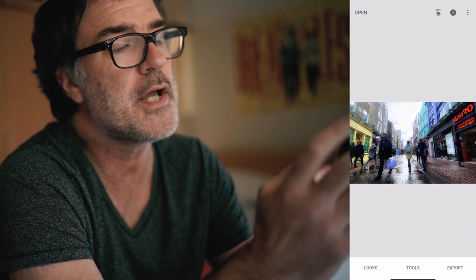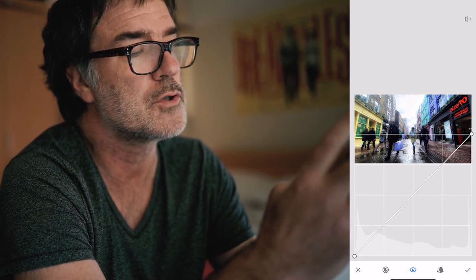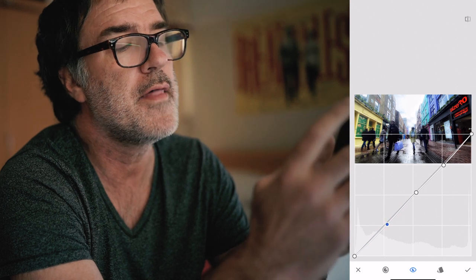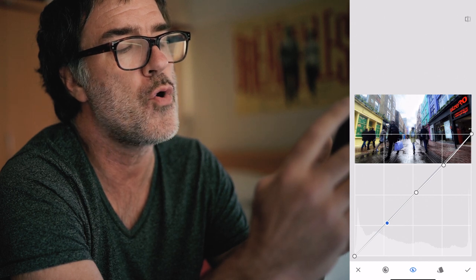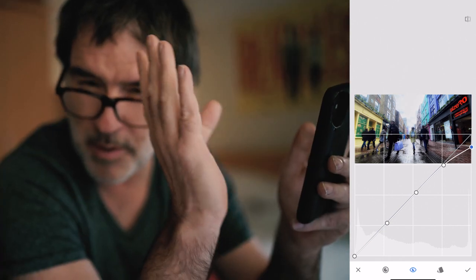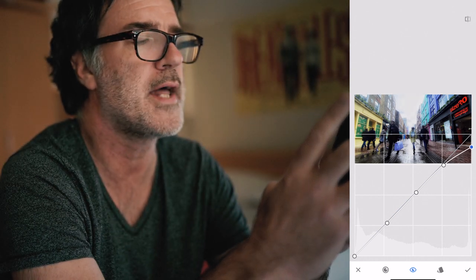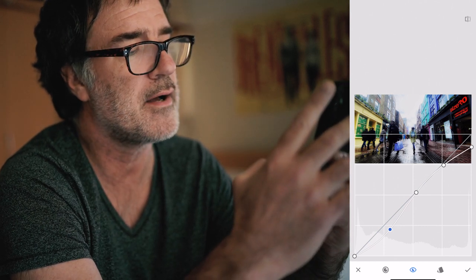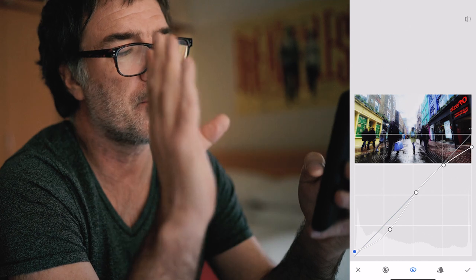Then we're going to go to Tools and get into the Curves — middle of the top row. We can click anywhere along that curve line to add a little anchor. I'm going to add three: one halfway through the top of the curve and one halfway through the bottom. Then I'm going to drag the highlights — the top anchor, the node — drag it slightly, just taking a little bit of the punch out of those highlights. Then I'm going to drag the middle bottom node down to deepen those shadows, and push the bottom anchor up to put a little bit of a fade on those shadows, to give it a little bit of a film look.